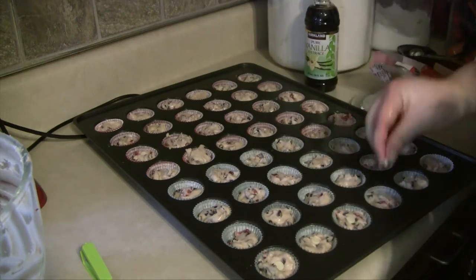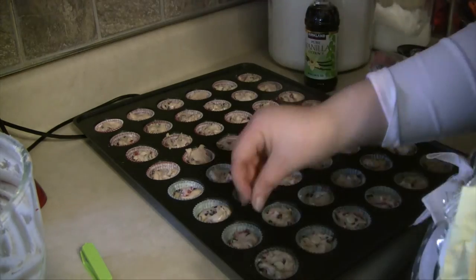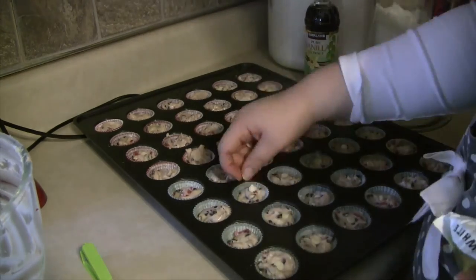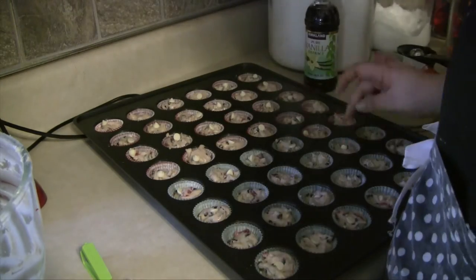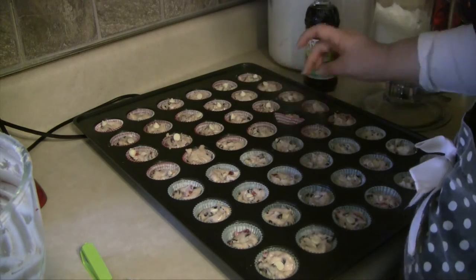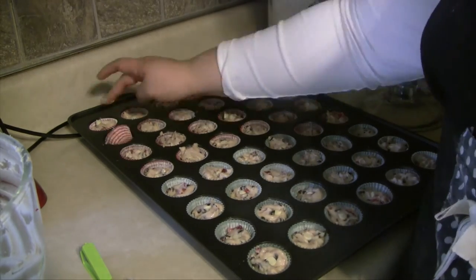You may have noticed that when I added in the chocolate chips, I didn't mix my white chocolate chips in. That's because for these mini muffins, since the white chocolate chips are regular size, I decided to just put one chip in each mini muffin and push it down into the center. But you could definitely mix them in.